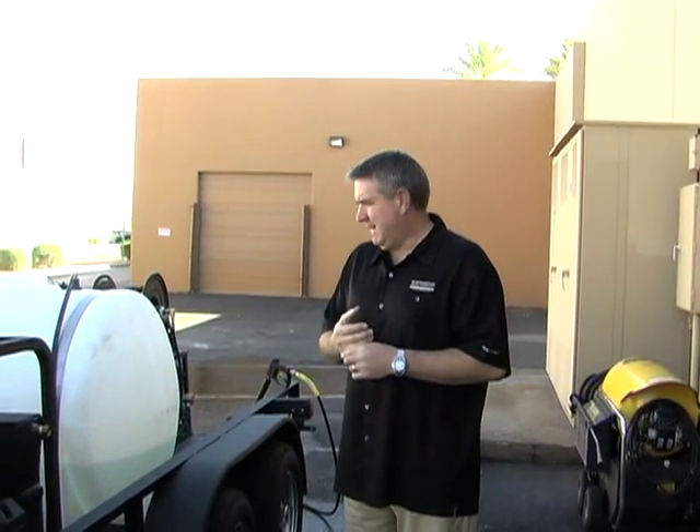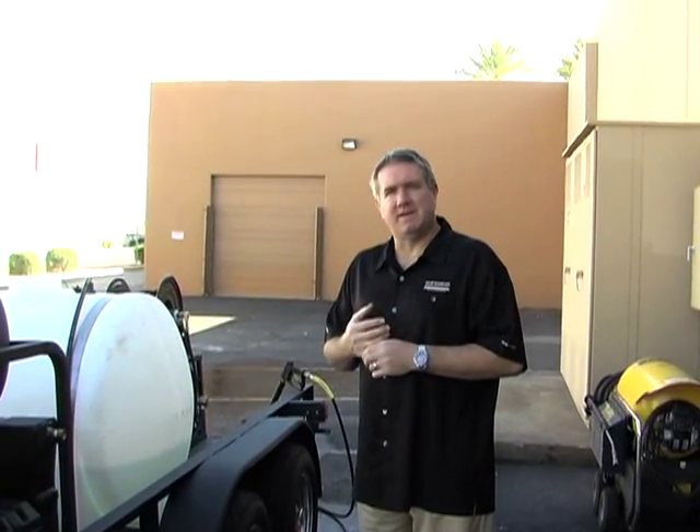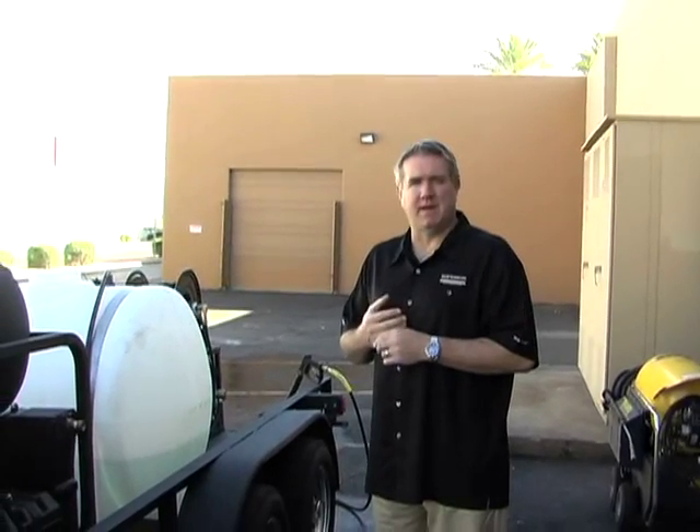Hi, this is Greg with Superior Cleaning Equipment again, stores in Phoenix and San Diego, and we just finished a new trailer that I thought I'd show you that we're kind of proud of. It's pretty cool.